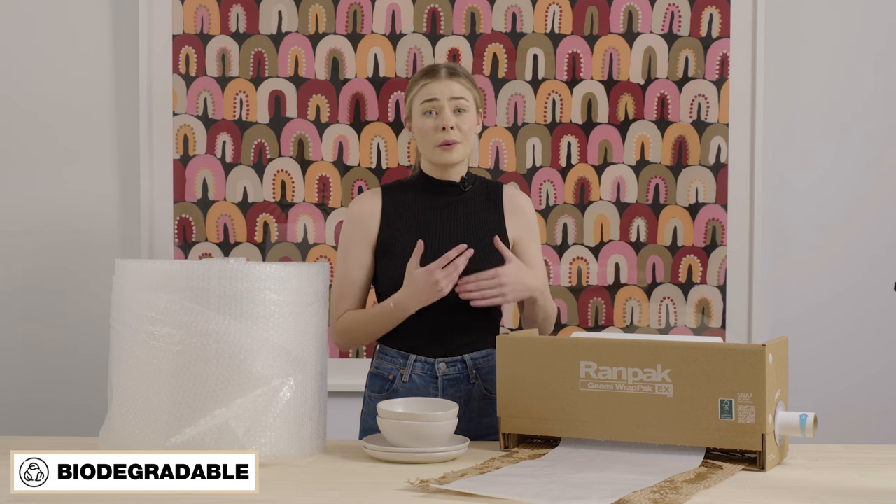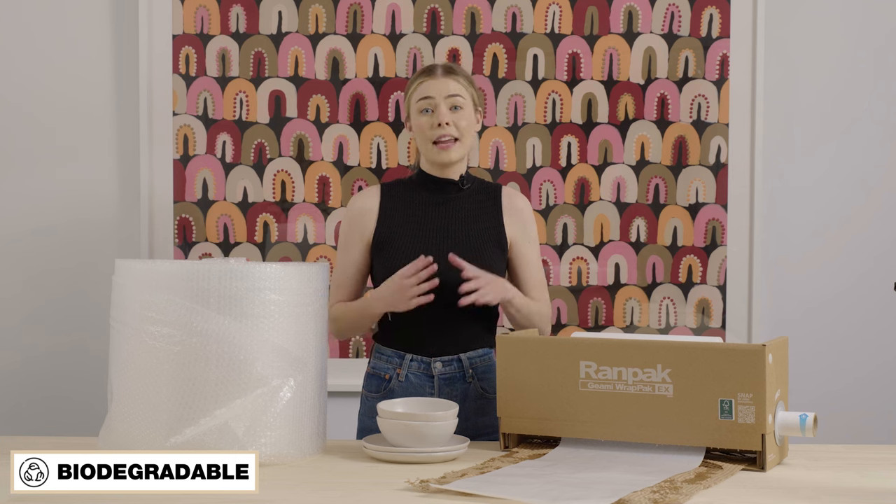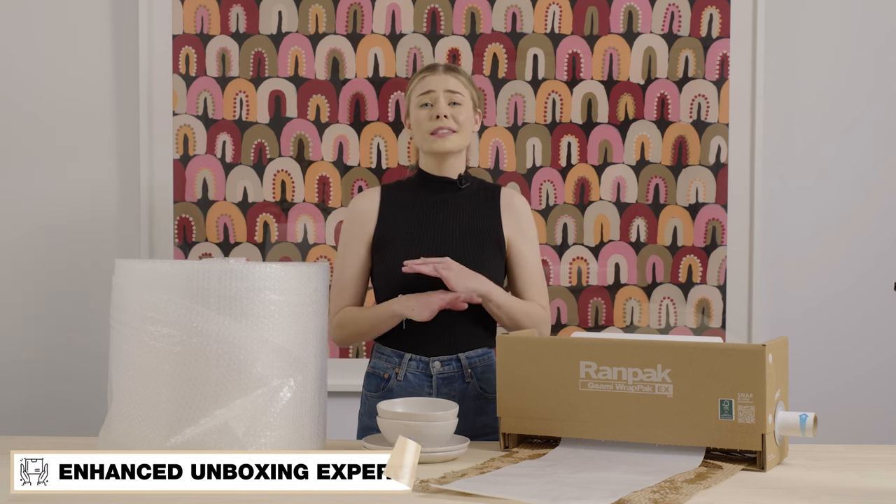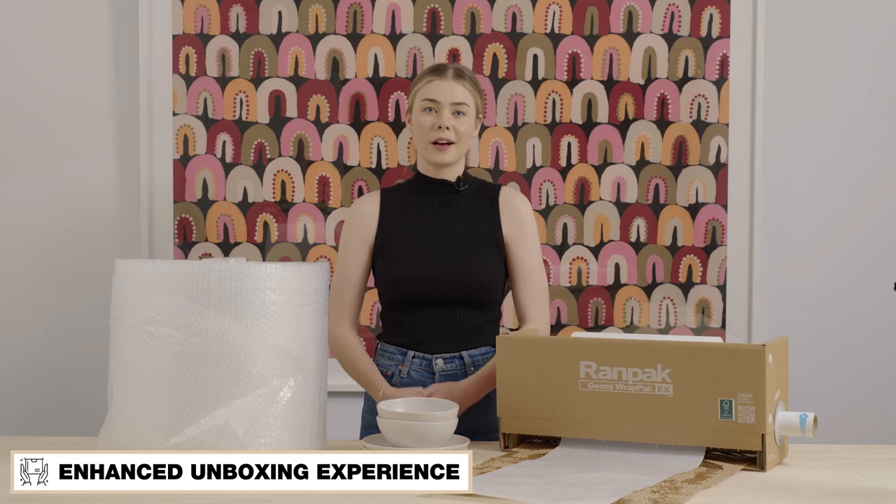It's also completely interlocking, which means there's no need for tape. And as an extra bonus, the double layer of the white tissue and the brown honeycomb provides a beautiful unboxing experience for your customers when their package arrives.